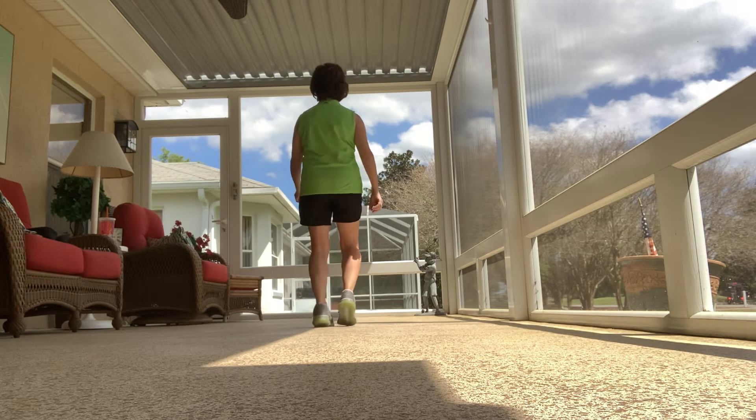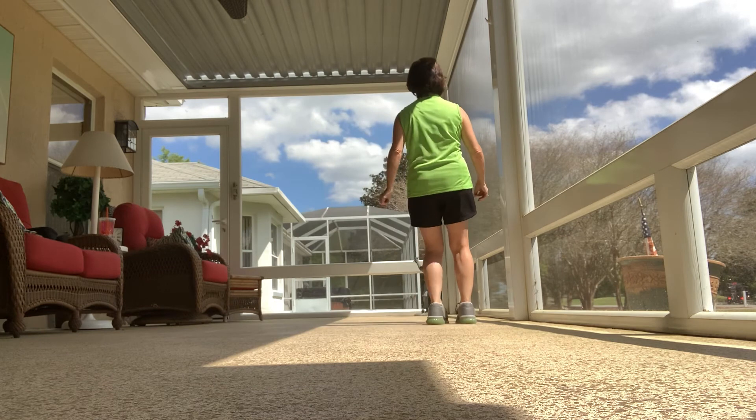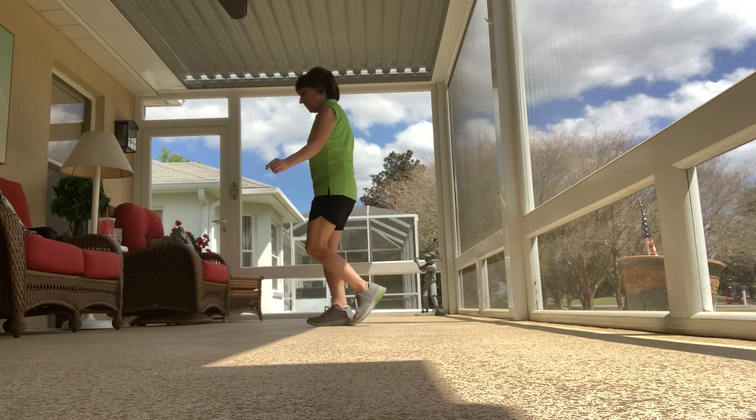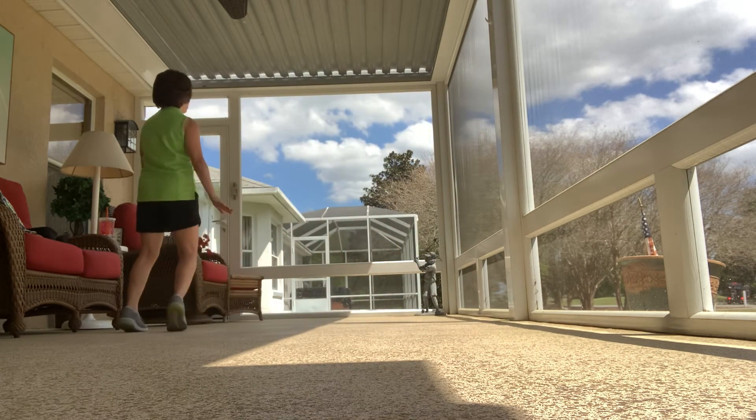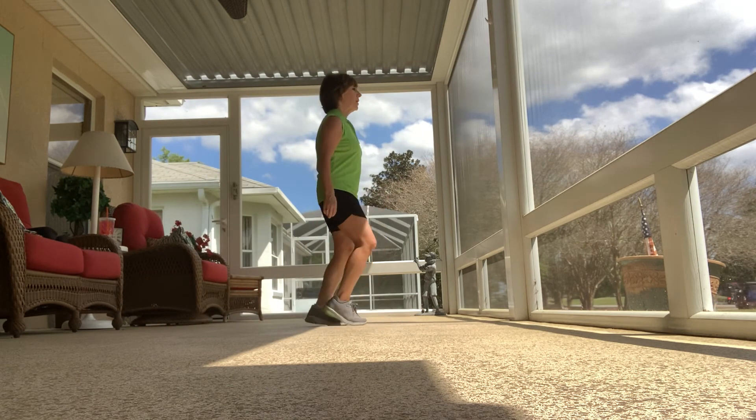One, two, triple step. One, two, step right behind. Left foot, turn. Walk, two, triple. Step, half turn around. Triple, touch. One, two, triple step. Stop, kick.